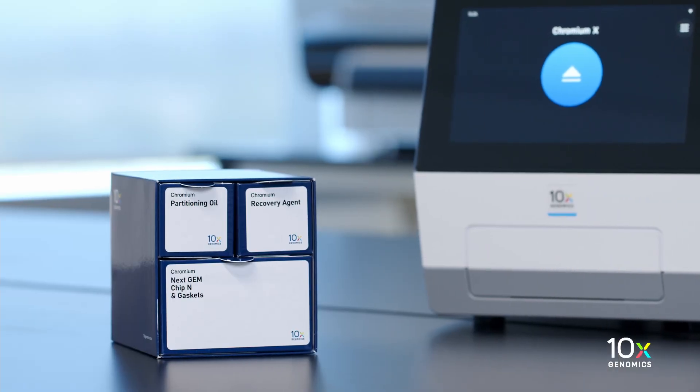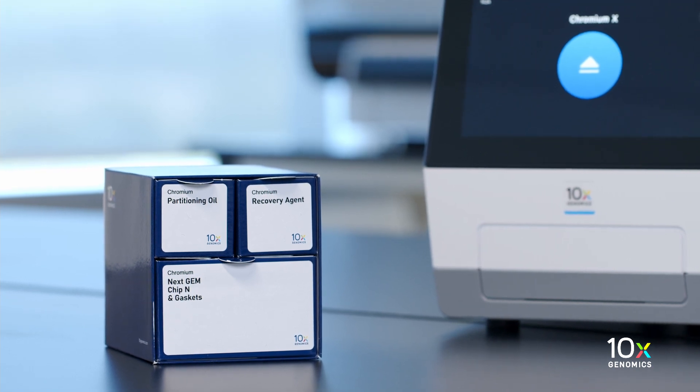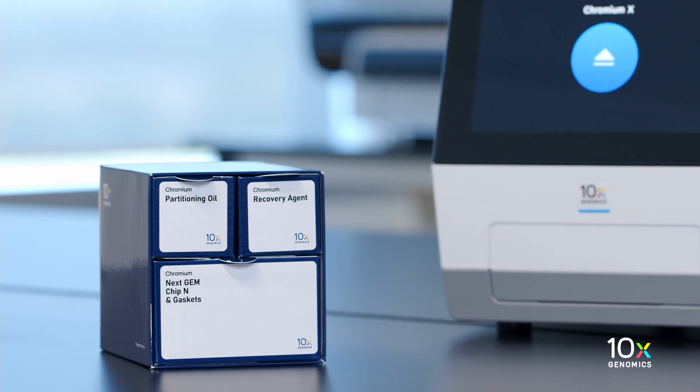The Chromium NEXTGEM Chip N Single Cell Kit is stored at ambient temperature and contains Partitioning Oil, Recovery Agent, NEXTGEM Chip N, and Gaskets.